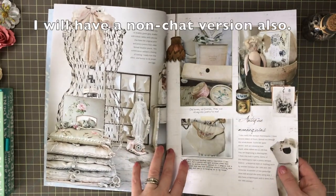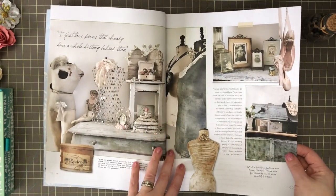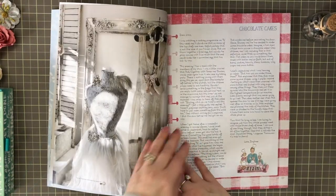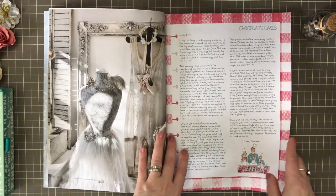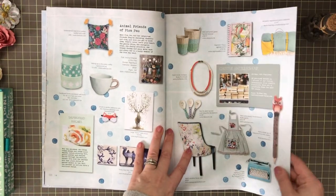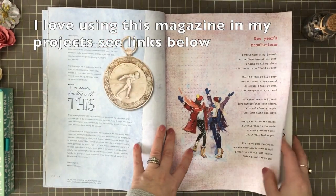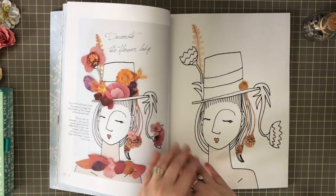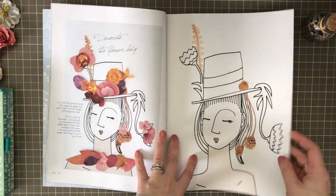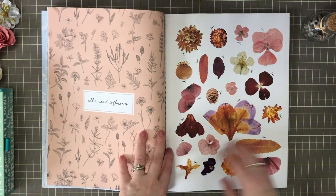Now these images — look at them, they're just gorgeous. I can see them added to a nice vintage junk journal; they're just fabulous images. I did see some really nice pieces in here as I was going through it. For example, this one right here — the back of it — I would love all the...